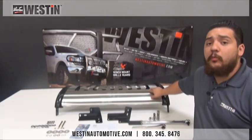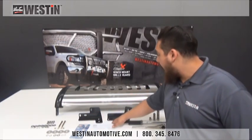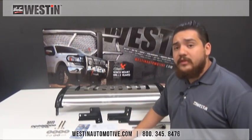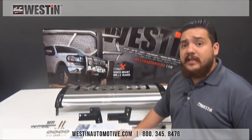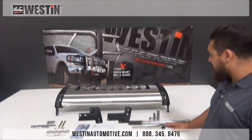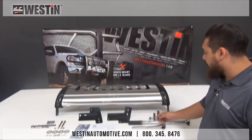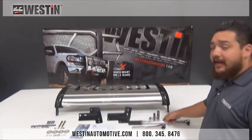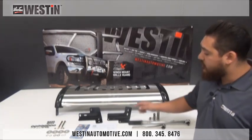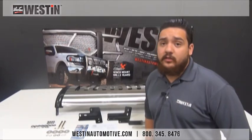Once we get our bull bar completely open and unwrapped from its packaging, go ahead and lay out the contents of your hardware kit and your mounting brackets and reference them to your install sheet, making sure that everything listed is present and free from damage. The tools you'll need to complete this installation are a ratchet, torque wrench, 9/16ths socket, 14mm socket, 17mm socket, and a 9/16ths open end wrench. You will also be required to use anti-seize for this installation as some of the hardware is stainless steel.